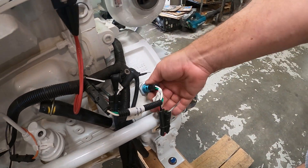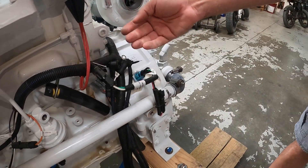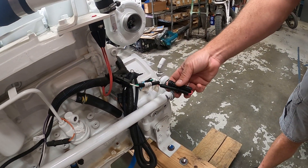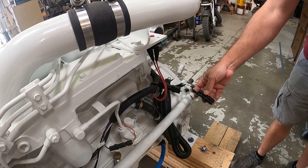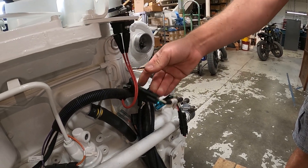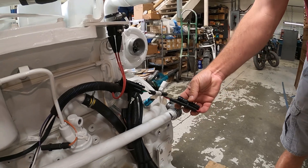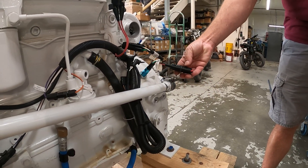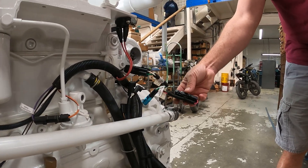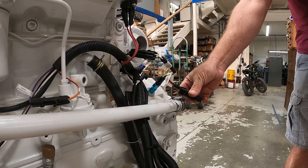This connection is for the magnetic pickup. This magnetic pickup is a dual output magnetic pickup, meaning it has two outputs that do the exact same thing. This one here is what drives the tachometer at the dash. This one here is usually provisioned for the on-engine preheater circuit. This particular engine does not have that circuit, and therefore this output is not used.